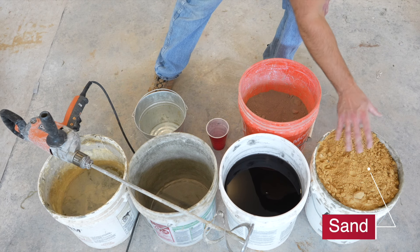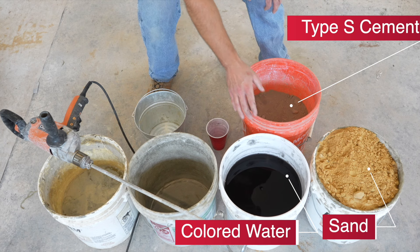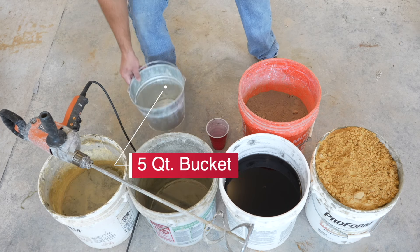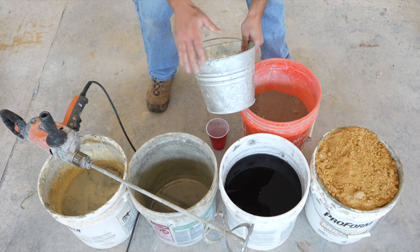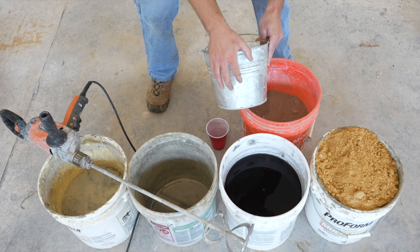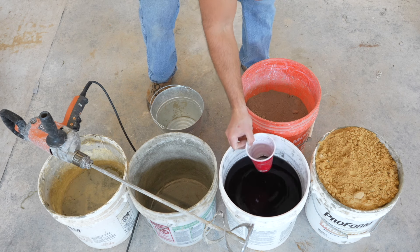Here are all the items needed to mix up the mortar for grouting: clean sand — use the same batch of sand throughout the whole job — type S cement, the colored water, an empty five gallon bucket, a half inch drill with a mixing blade, dirty water to clean off the mixing blade, and a five quart bucket. The five quart bucket is used to measure out the sand and cement because you want to keep the ratios exact — more precise than just using a shovel.